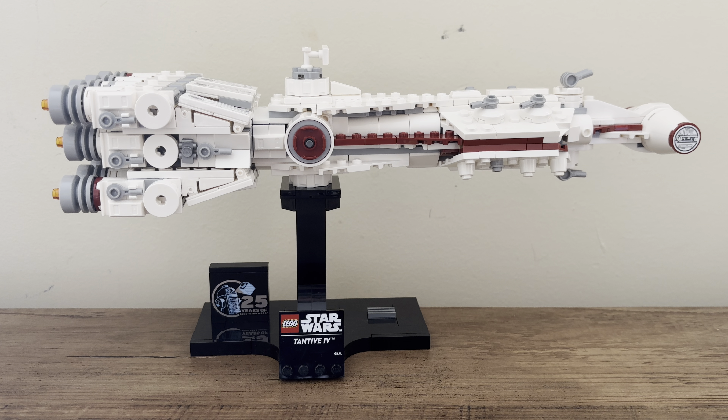I don't know what it is about this set, but I absolutely love it. I really like the length of it — I think it's sizable enough that I would say it sort of has the value for its price.